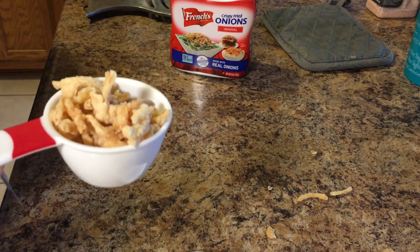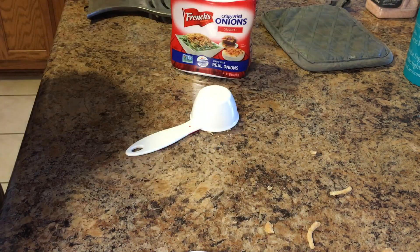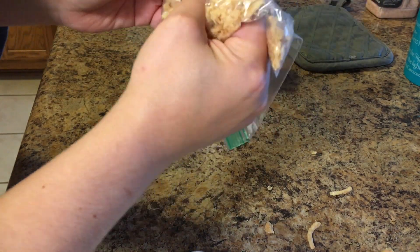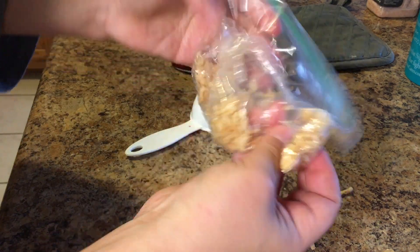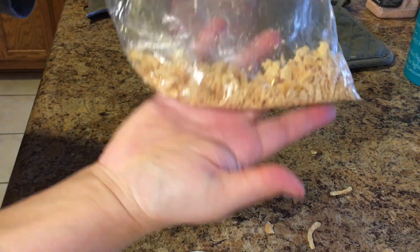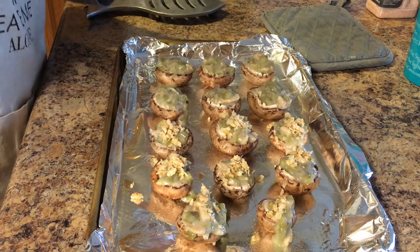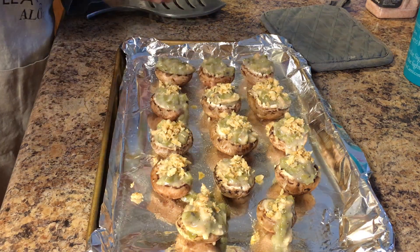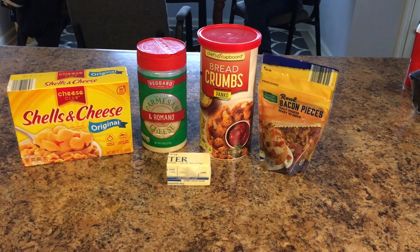I'm gonna put the onions in a Ziploc bag and get them all crunched up. You could also put them in a food processor or blender to get them really fine if you want — it's really just whatever your preference. We just want crushed french-fried onions. I liked mine a little chunkier, so then I topped all the mushrooms with them, just like you would top a regular green bean casserole. Then we slid those into the oven at 400 degrees for 12 to 15 minutes.